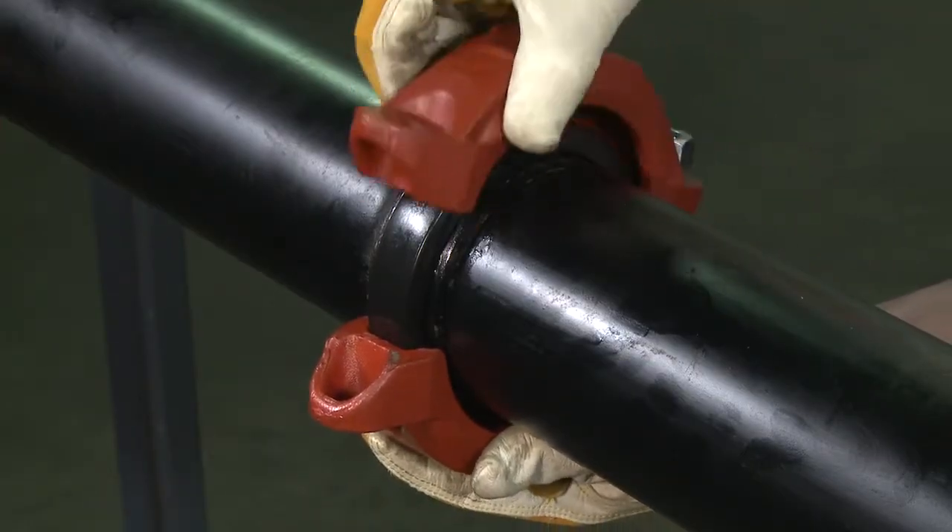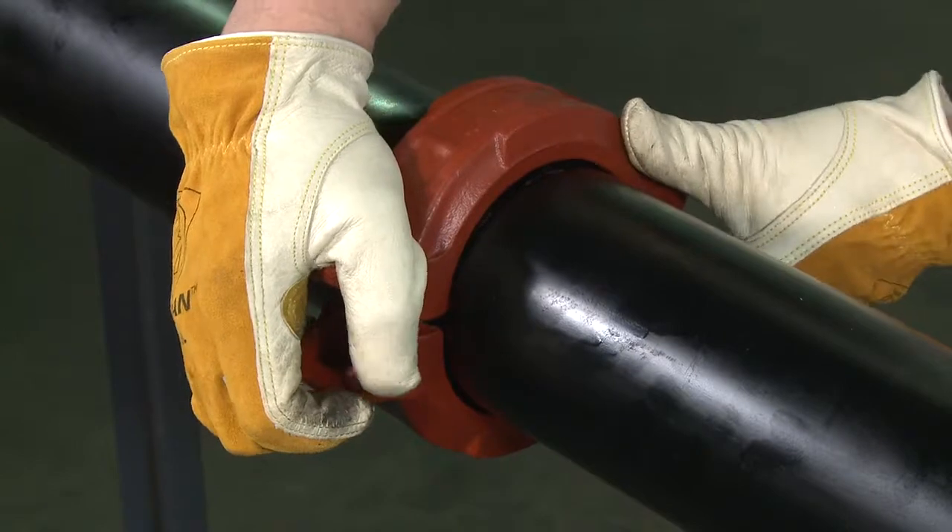Place the coupling housing halves over the gasket, making sure the housing keys engage the grooves.